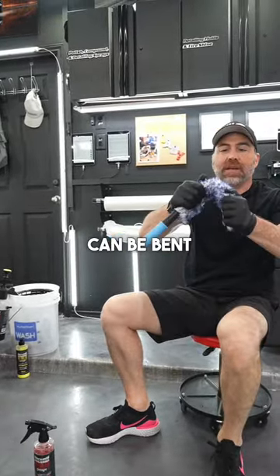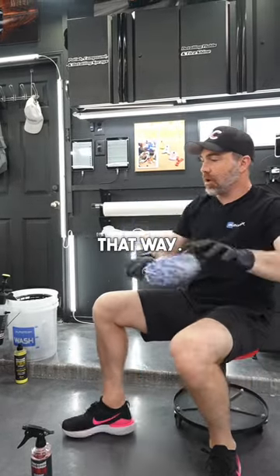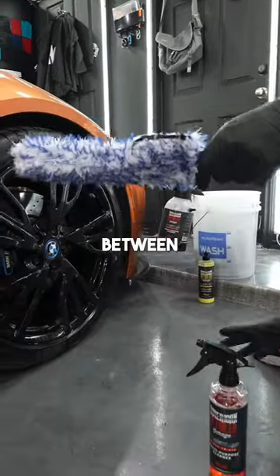The barrel blade can be bent because it's very sturdy rubber in any way, and it'll stay that way. We use this primarily for reaching behind calipers and reaching the back of the barrel. It also works great for getting between spokes.